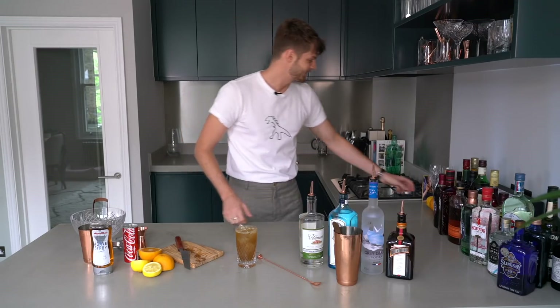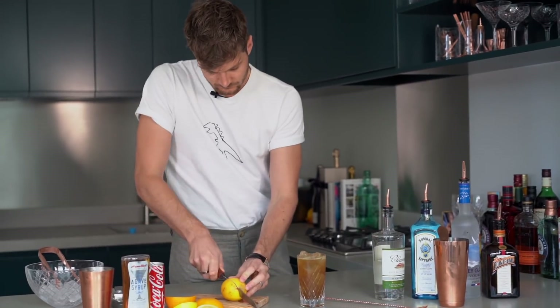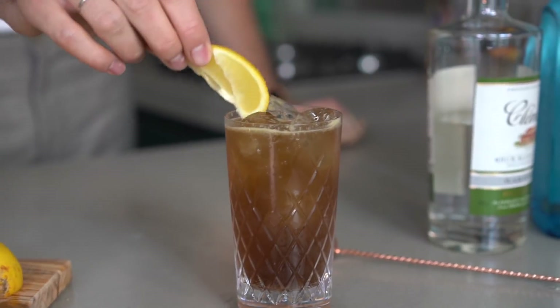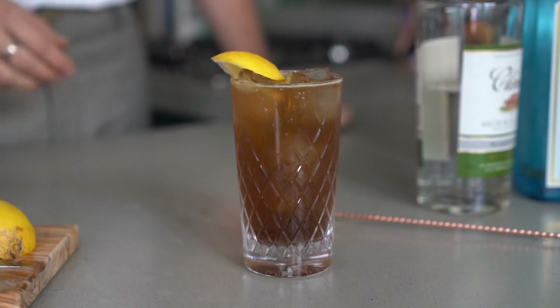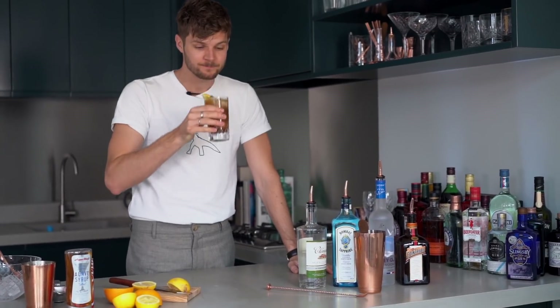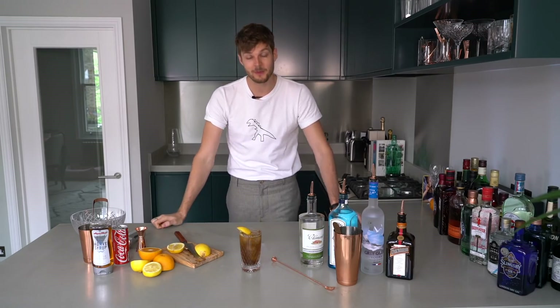The final step is to garnish with a wedge of lemon. And there you have it — one Long Island iced tea, which considering it's got a lot of alcohol in it is remarkably refreshing. I really like it. I had my first one recently and I'm a big fan now. Thank you very much for watching. I hope you have a great weekend and I'll see you very soon. Goodbye!